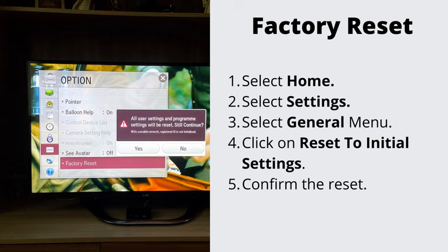Step 5: Factory reset your TV. If nothing has helped so far, let's go ahead and do the factory reset. This will erase all the stored data on your TV. Navigate to Settings, then General, and select Factory Reset. To complete the reset, select OK. Your TV will restart automatically.